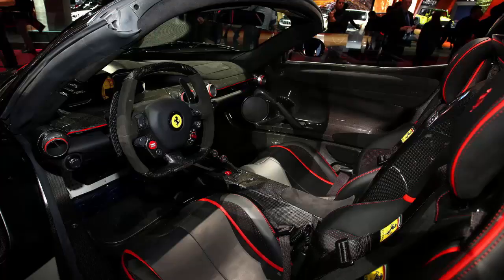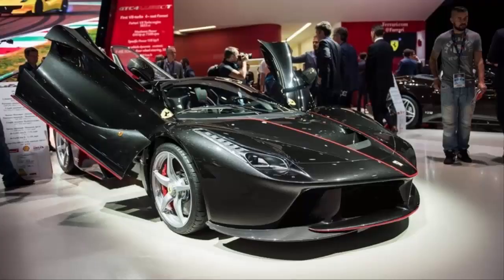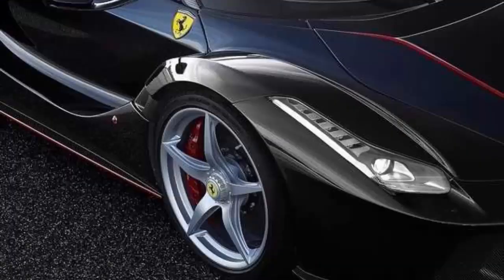With the top up, be it the soft or hard top, the Aperta is almost identical to the coupe when seen from the side. However, certain changes made to aerodynamics are visible upon closer inspection. These were made to ensure that, with the roof open and the side windows up, the drag figure is unaffected compared to that of the coupe.